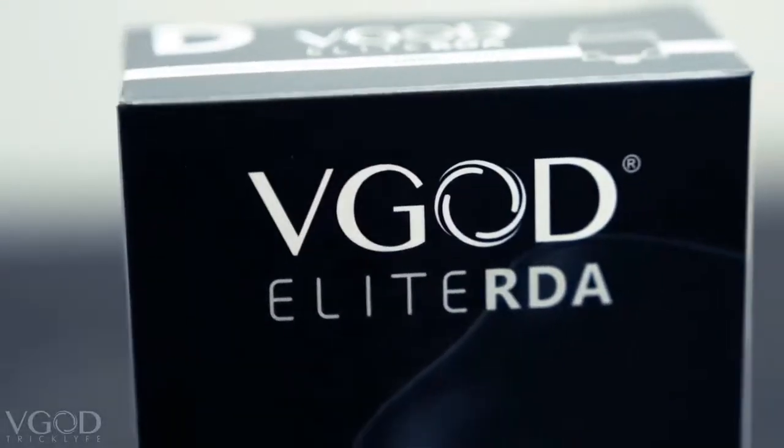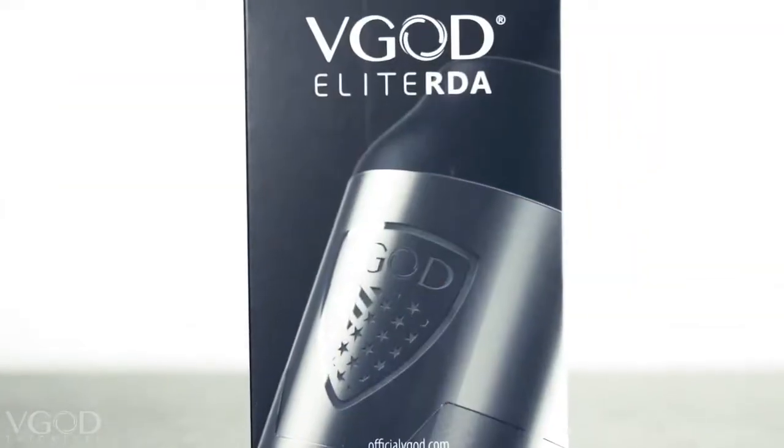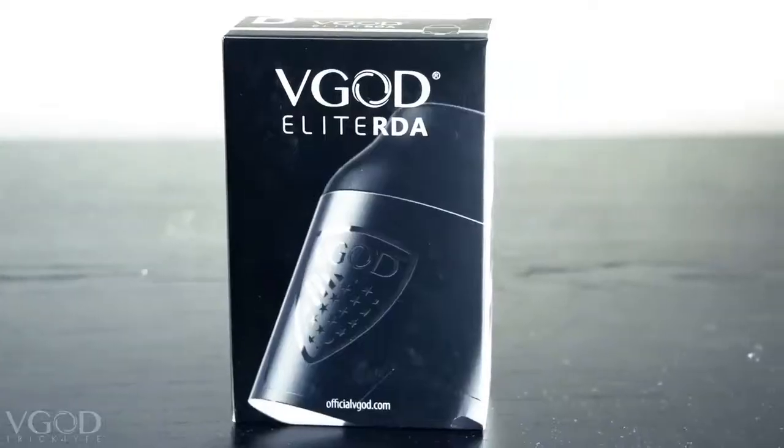What's up, I'm Johnny Gromis, I'm Tim Miranda, and we are back with another unboxing video. This is the Elite RDA that we're introducing to our Elite Series hardware line, dropping this Friday September 29th, exclusively on official VGOD.com. We have stainless steel, black, and gold dropping.